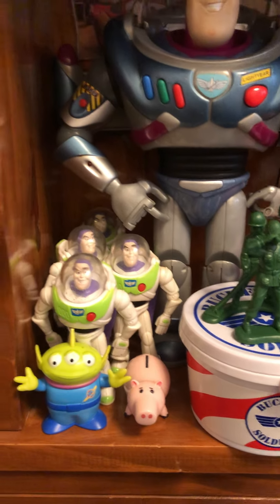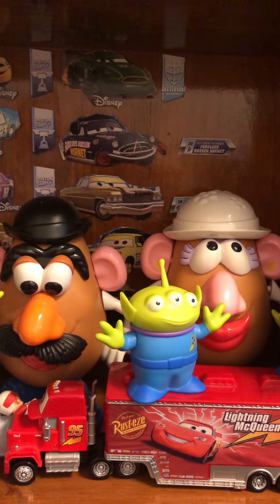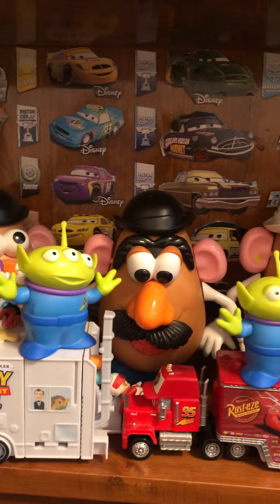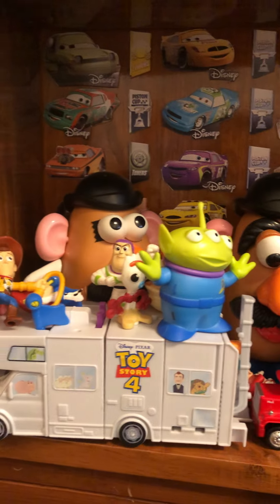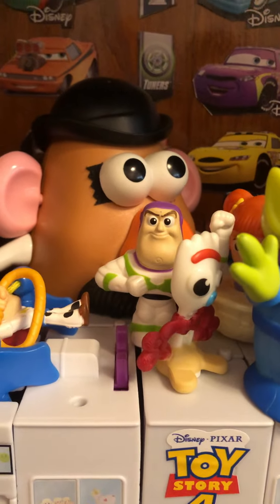I have Aliens all over the place here, and some more Aliens. Mr. Potato Head, Mrs. Potato Head. The RV from McDonald's. There's another Buzz Lightyear here.